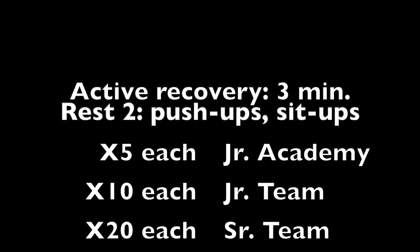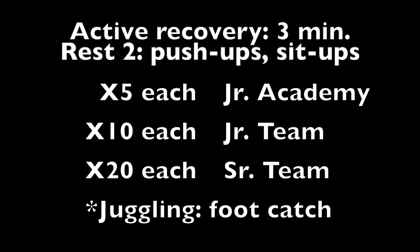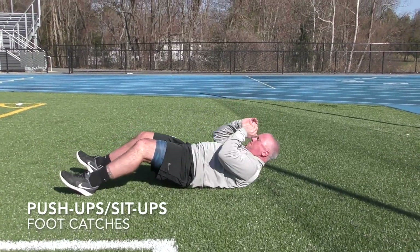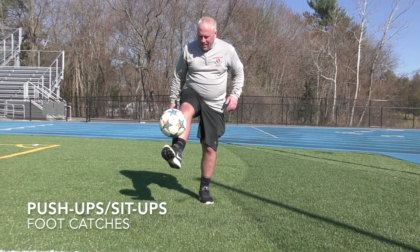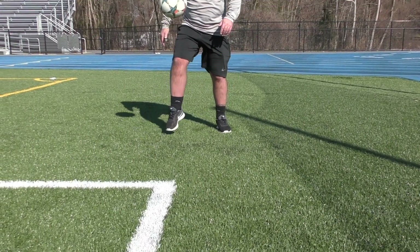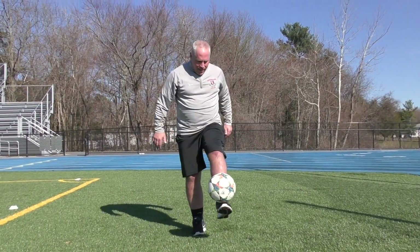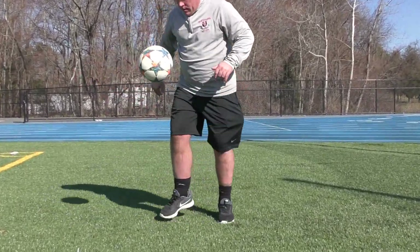The active recovery in between round two and round three will be the same as round one with push-ups and sit-ups, but we'll add in foot catches with no bounce. Junior academy players, if you could get two in a row, that would be pretty amazing. For junior and senior players, I want to see if you can beat 12.